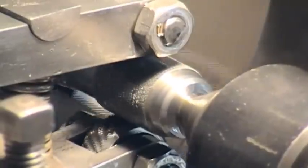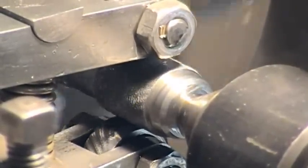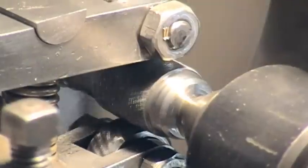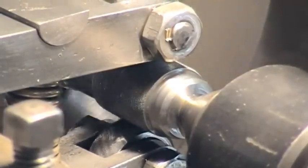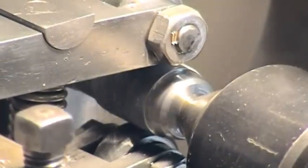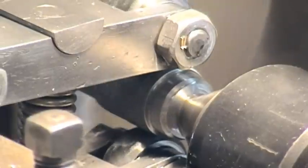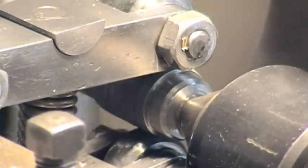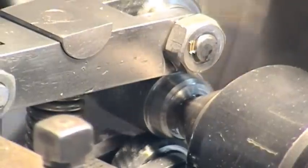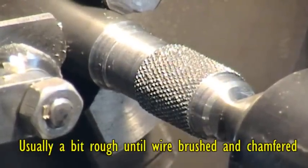We're virtually over top and bottom centre now, which means that a lot of the load is taken by the tool and reduces the amount of force on the workpiece spindle axis. Just gradually working towards the right-hand end, and we're just about there — there. There is the knurl.